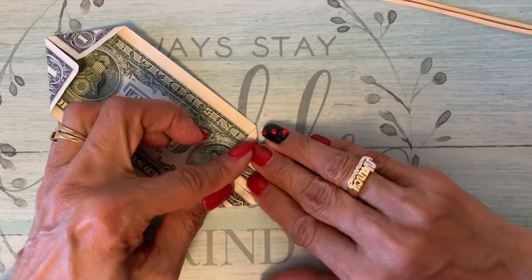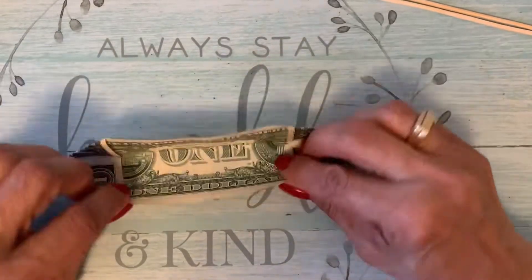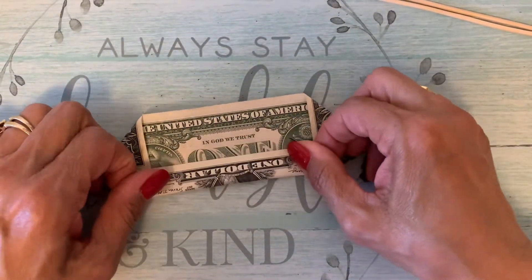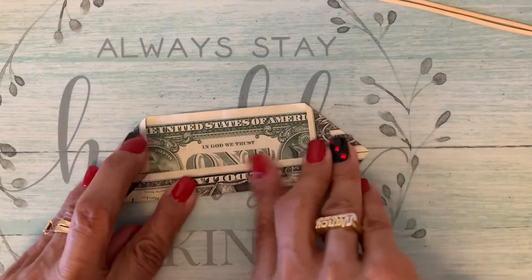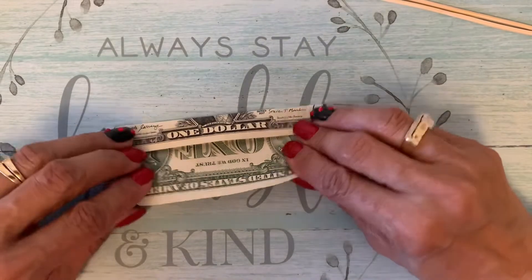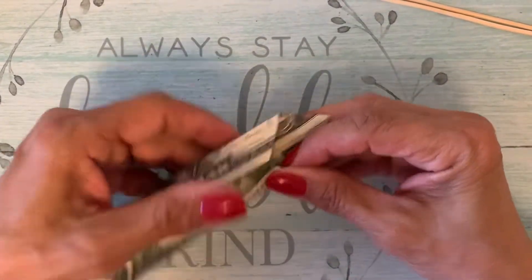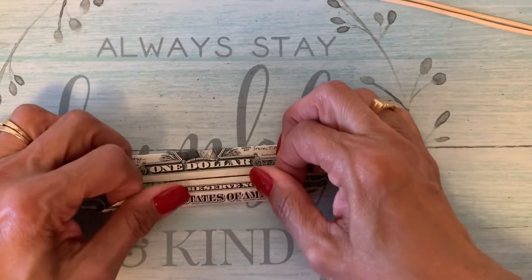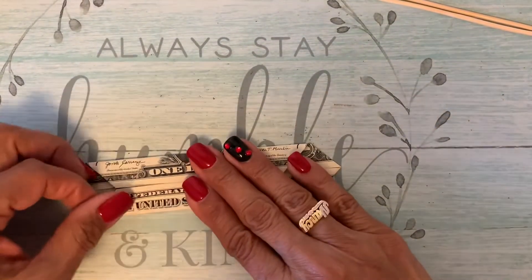And you see a nice rose before you know it. And if it takes too long, I'm sorry, but I appreciate you watching. If you're here watching the whole thing. The Sweet 16 is still Saturday.